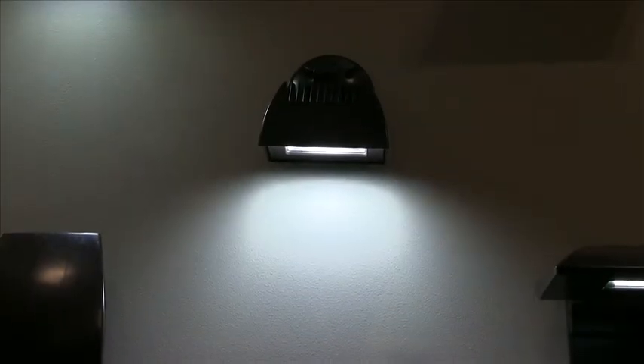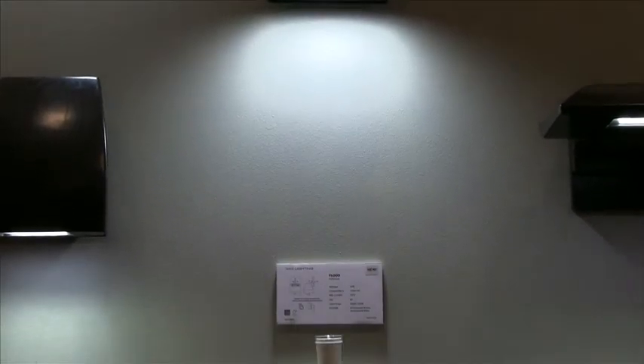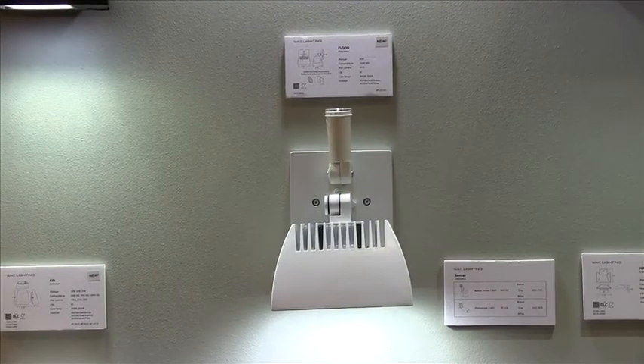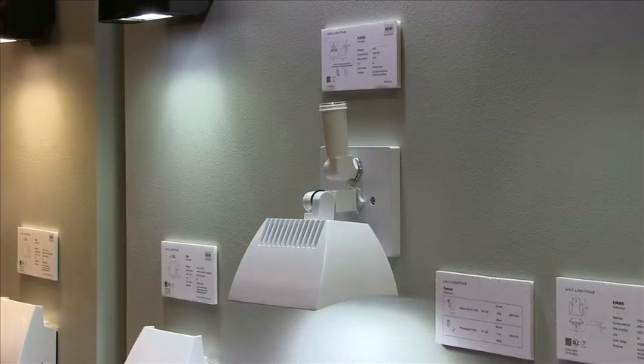The Endurance flood is a 35 watt AC LED flood light, available in two finishes, bronze and white, in 3000 Kelvin or 5000 Kelvin. This little piece is half the size and twice the light of other products available in the marketplace. I hope you enjoyed your visit with us today. There is still so much more to see, so come visit us at waclighting.com or modernformslighting.com.